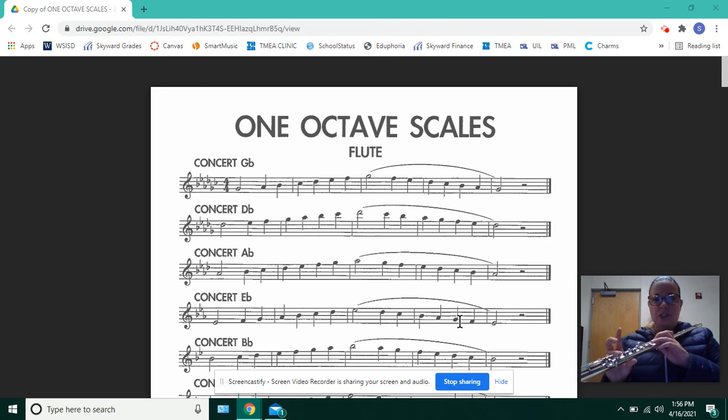It starts off with G-flat, which again is the same as F-sharp, then A-flat, B-flat, C-flat, which is B-natural.